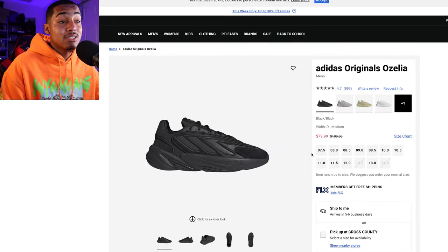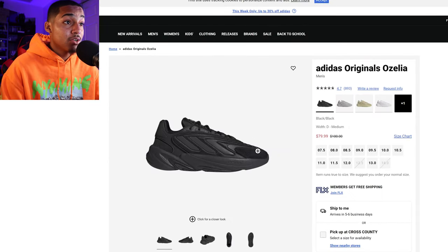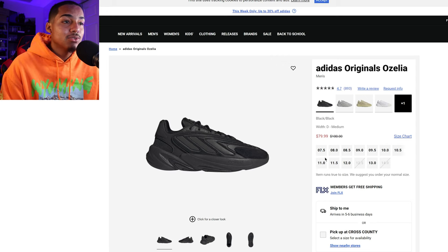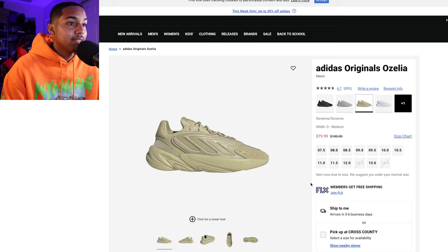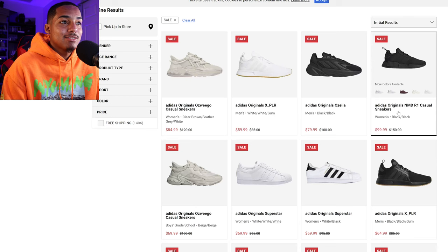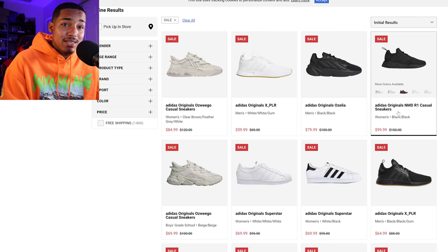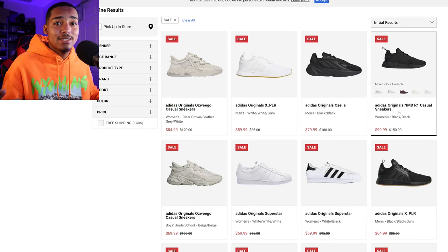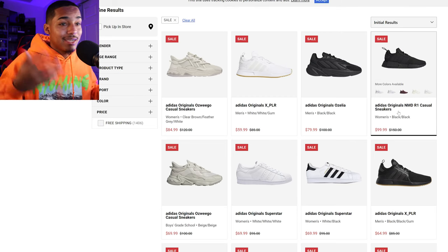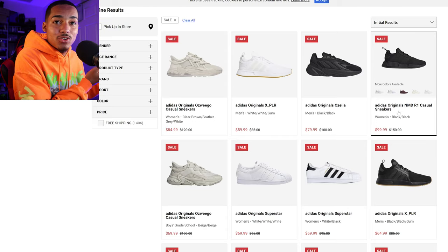Another one I think is fairly similar to the Yeezy 700 is the Auzelia by Adidas Originals, and again this looks fairly similar to the Yeezy 700. You've got an all-black version, a gray version, and a tan version. There's nothing wrong with Adidas Originals putting this out — I see it like the Jordan Brand and the original Jordan sneaker.